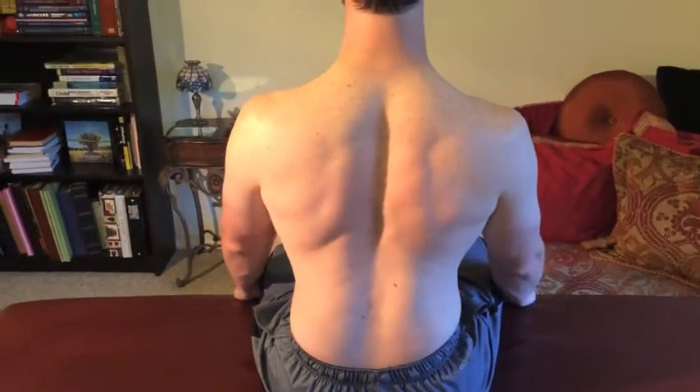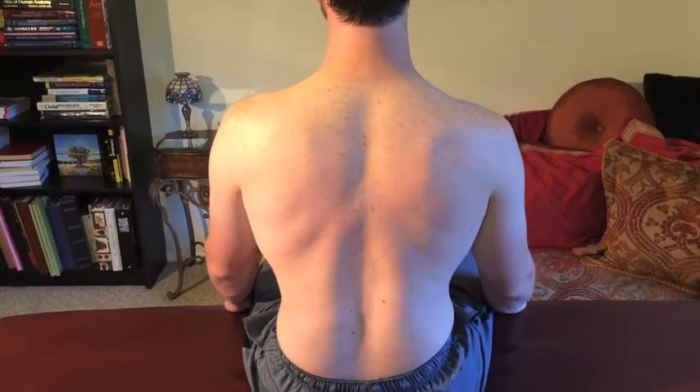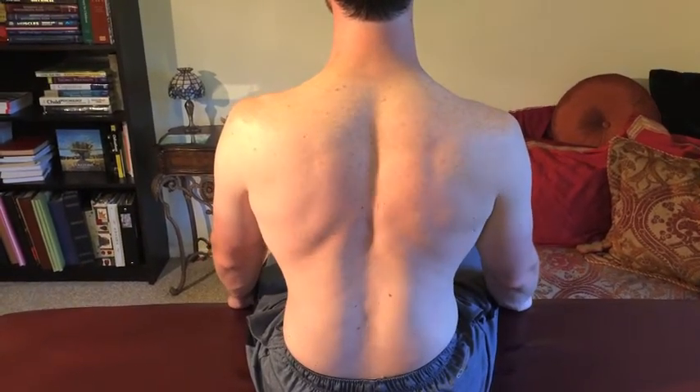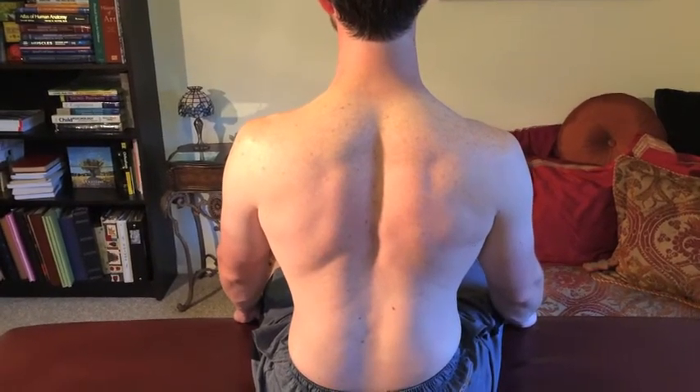Show them again. And relax. And again. You should be able to see his scapula kind of go forward from the bottom. And relax.